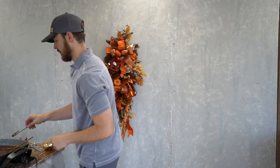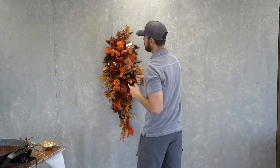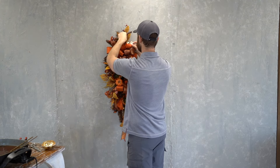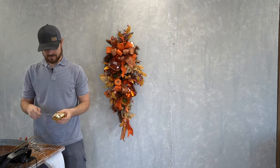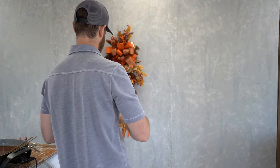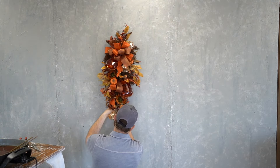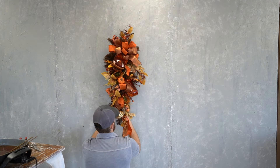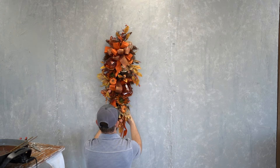He's using the floral wire through the loop at the top and wiring it into place, just like he did the other ones, making sure the swag is balanced. This particular one toward the top — he does add a little bit of glue because it was a little bit floppy. It depends on where you place these on the swag whether or not you might need the glue.